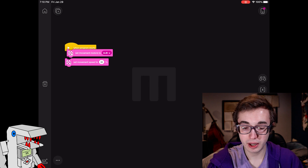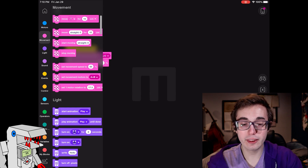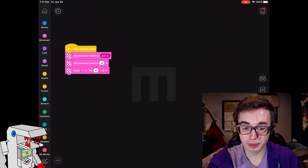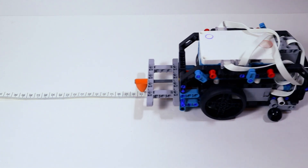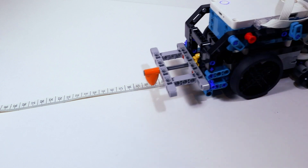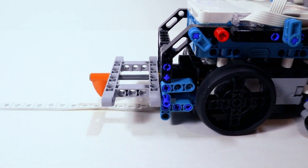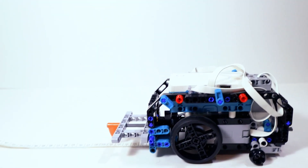To demonstrate driving a specific distance, we'll work in the pink movement tab. First, set movement speed to some number — I'll set it to 30% and explain why in a moment. Then we need a movement block; my movement motors are A and C. The cool part is we can tell the robot to drive a specific linear distance in centimeters. I'll take out the block to drive forward and type in 20 centimeters. Running this program, you can see it's actually pretty accurate — it drives 20 linear centimeters on the ground.